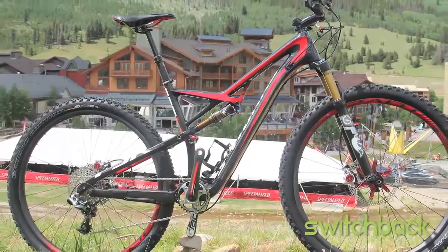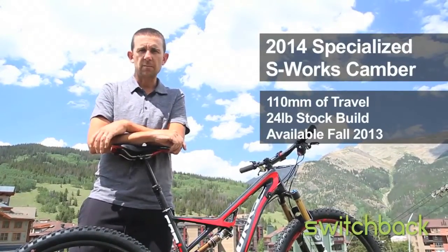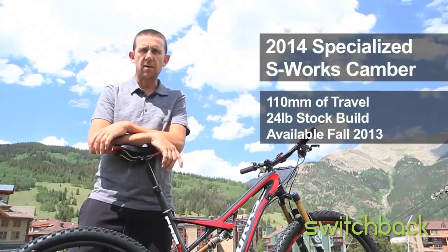The S-Works Camber is going to be about 24 pounds out of the box — significantly lighter than the S-Works Stumpjumper. You'll be able to see those at your Specialized dealers this fall, probably around October or so.